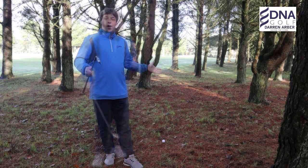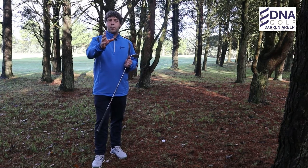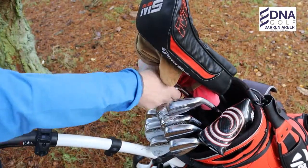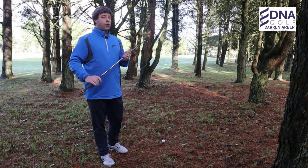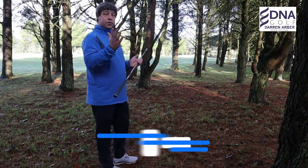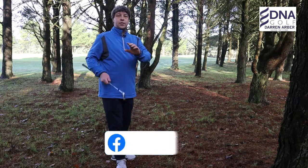When faced with a shot like this, one of the first common problems I see most people do is reach straight for their four iron or five iron — a club with not a lot of loft — because they want to keep it below the level of the trees, which is understandable, but you need to take stock first before you choose a club.